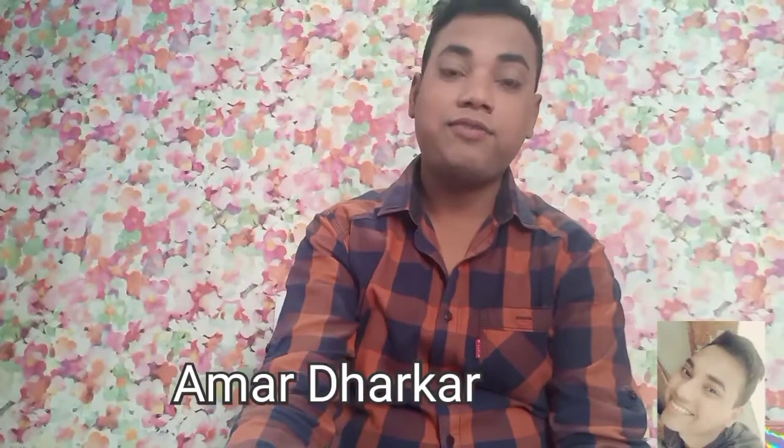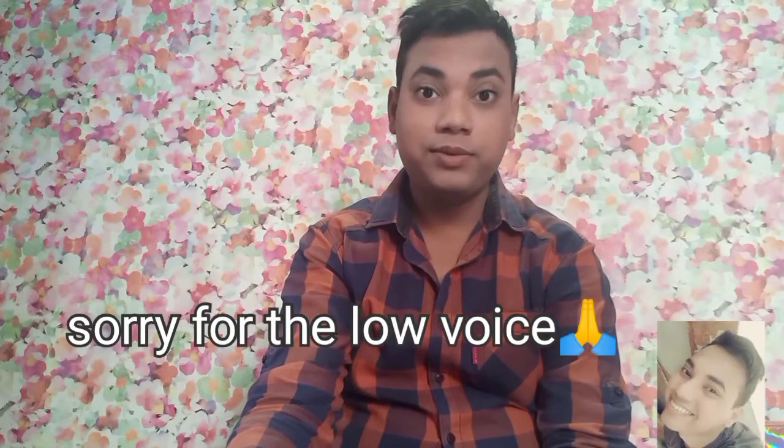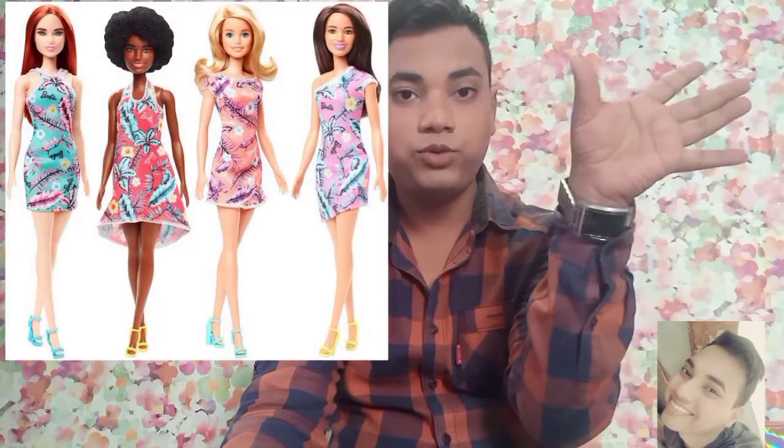Hi guys, it's me Amar Dharkar and I welcome you to my channel. Today I'm going to be reviewing the basic Barbies from 2020. I got it from Amazon, and I will link the pictures somewhere on the screen.